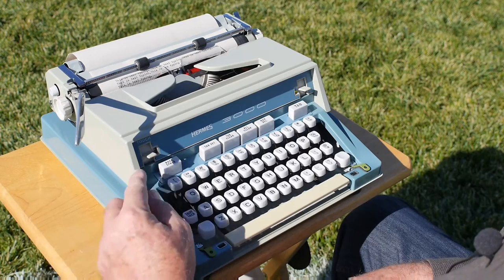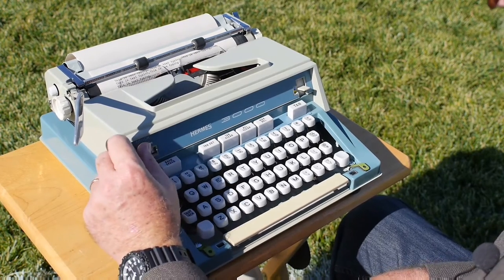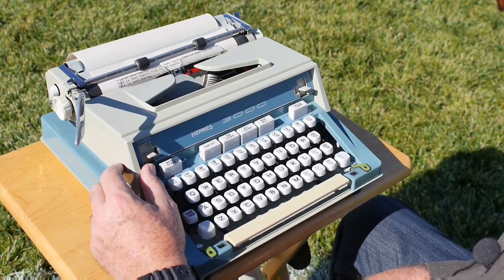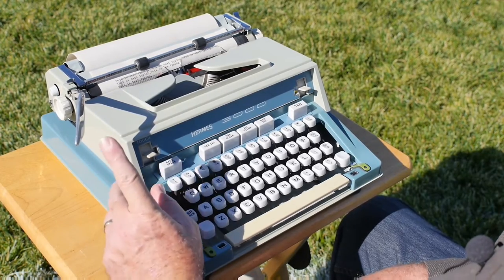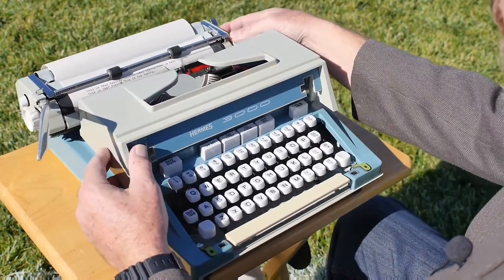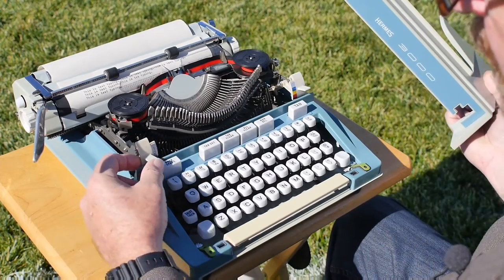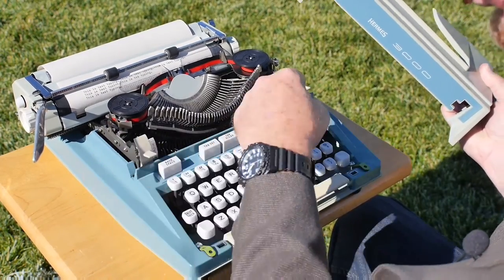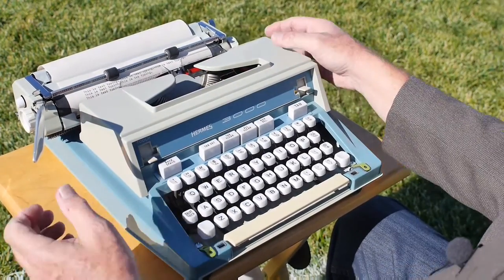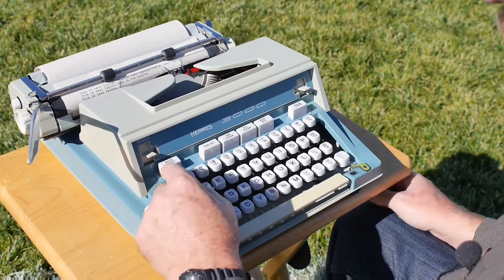Starting in the upper left, there is a touch control that goes between one and four on the touch selector — I typically like it at about two. What this touch selector actually does underneath all the plastic covers is pull up on a spring, providing a variable amount of force onto a common bar that attaches to all the linkages underneath.